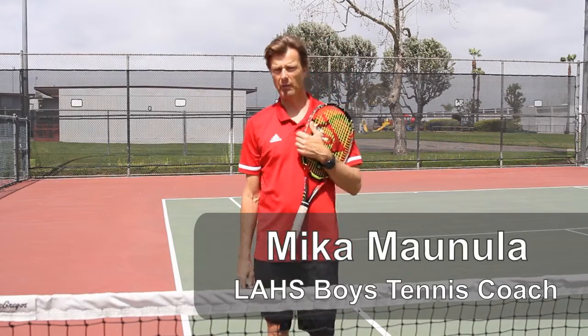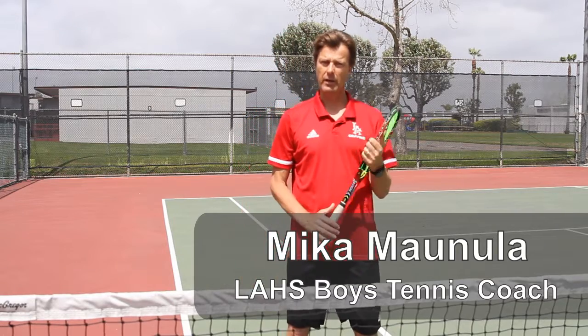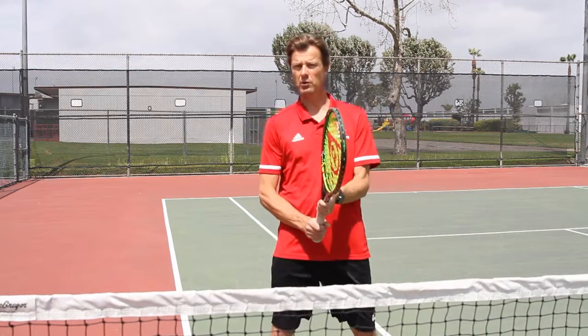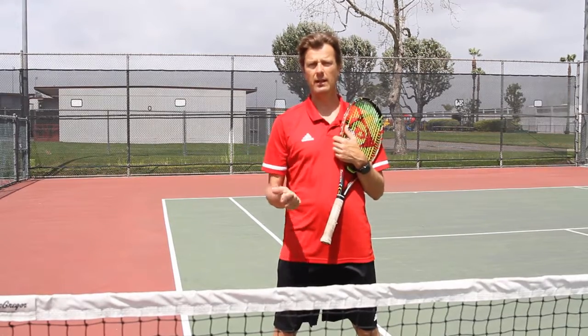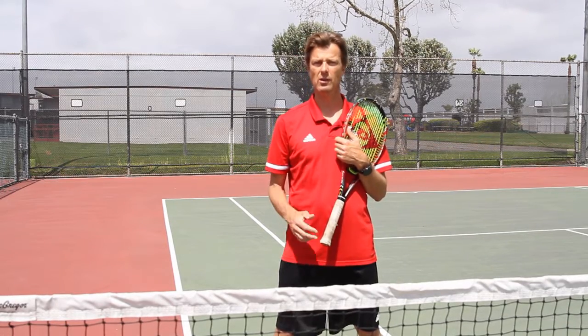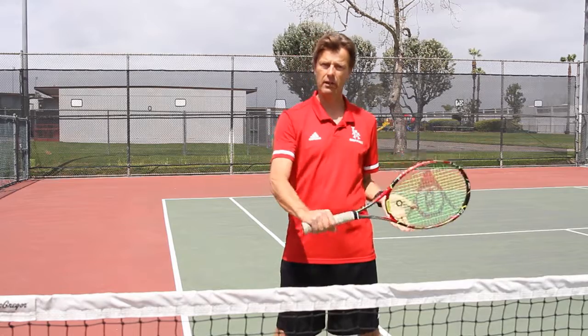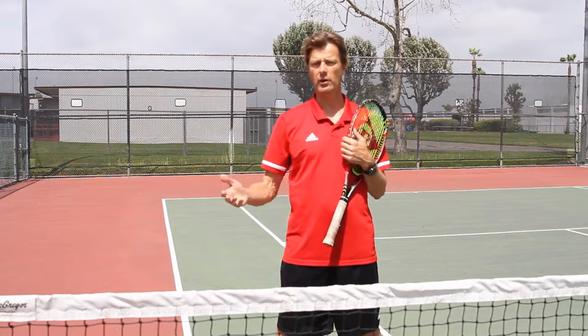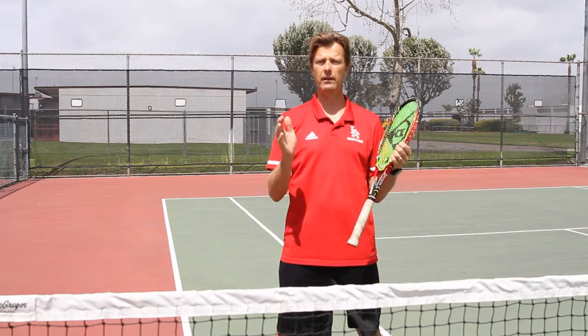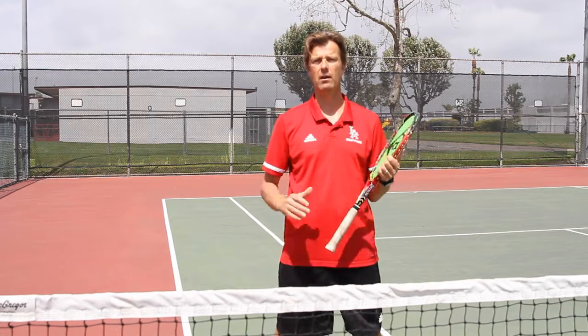Hey guys, this is coach Mika Maula from the city of Los Alamitos. We're going to show you today some drills that you can do at home with your parents, with your siblings. You just need a tennis racket, some tennis balls, maybe some cones and maybe a net that you can hit against — a lacrosse net, baseball net, hockey net, soccer net — anything like that you can find at home that you can do in your front yard or backyard.